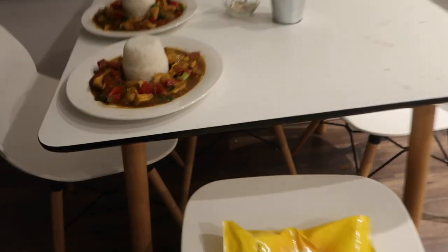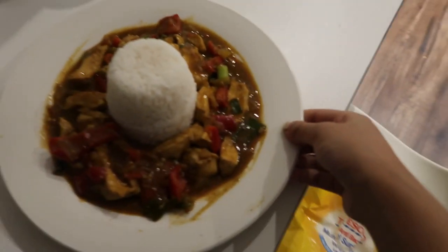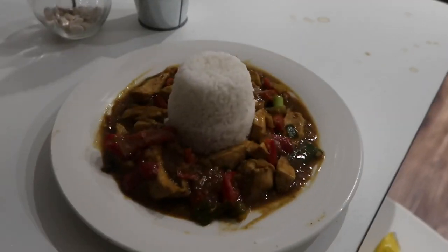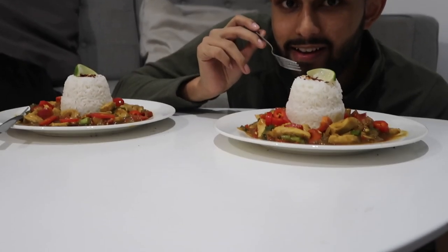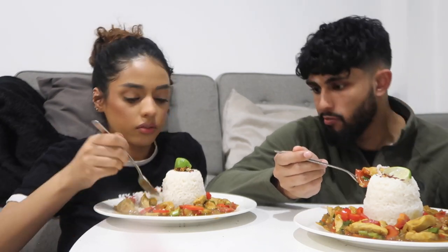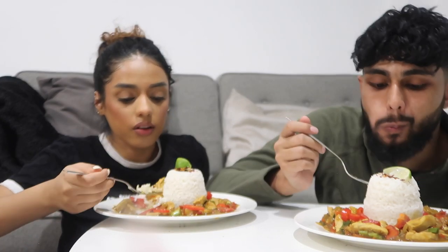Guys, I officially have done the plates — this is what they look like. The lighting doesn't do it justice but this is what it looks like. I'm just going to put some chili flakes and lime on it. Is it calm? Yeah, I'm ready to eat!